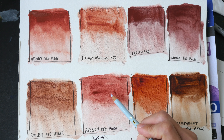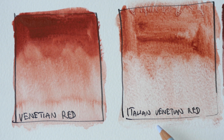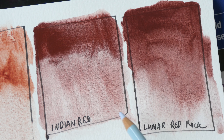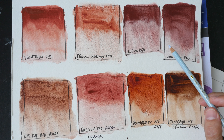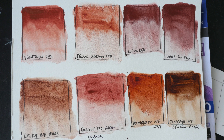I may have added too much water, or maybe there is too much binder in these tubes of mine. The granulation with Italian Venetian Red looks more obvious. Indian Red and Luna Red Rock are very similar — if there weren't any labels on them I would not be able to tell them apart. And these are very opaque. Indian Red looks more reddish compared to Venetian Red when wet, but now that it's dry this actually looks more muted, and Venetian Red is definitely more reddish among the bunch.